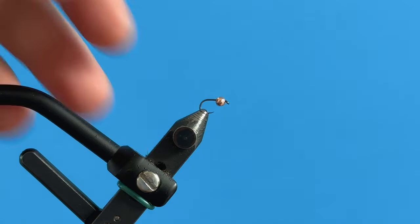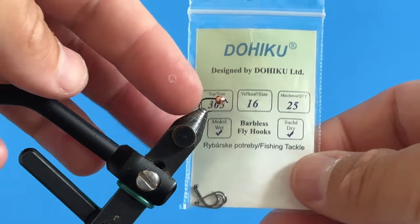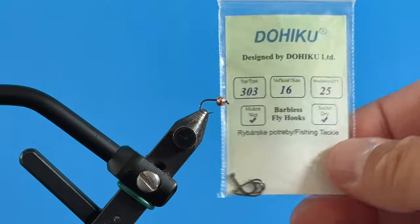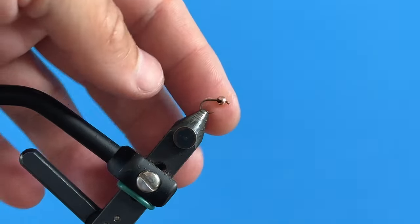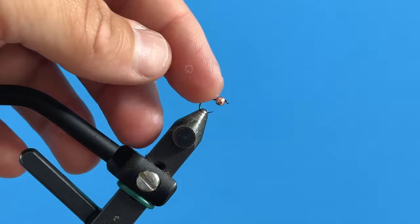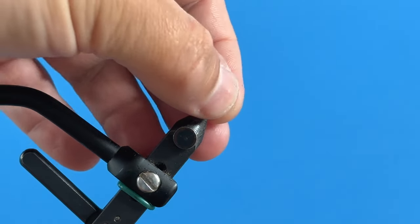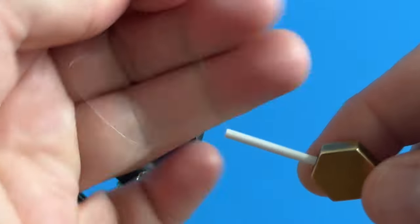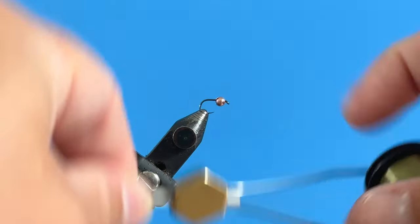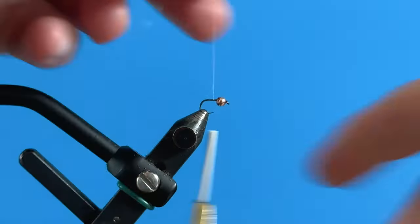Let's tie this fly. In the vise I have a Daiichi 303 — it's a short-shanked hook, size 16, which ties like a true size 18. These run about a size smaller than marked on the label. It's a great hook that holds fish really well. I've matched it with a 2.8 millimeter Tactical Fly Fisher slotted copper bead. I've got some Nano Silk 30 denier in an olive color, and I'm going to start the thread right behind the bead.